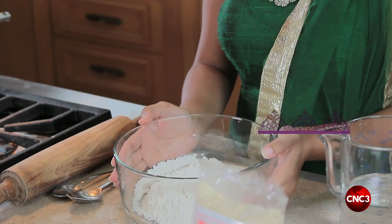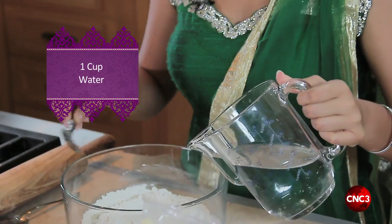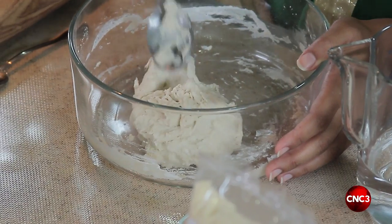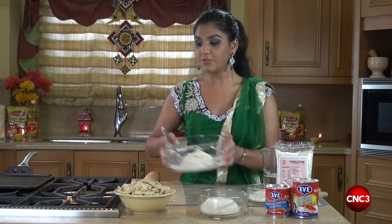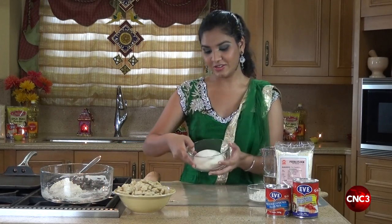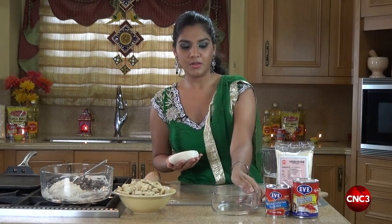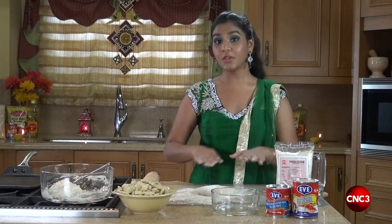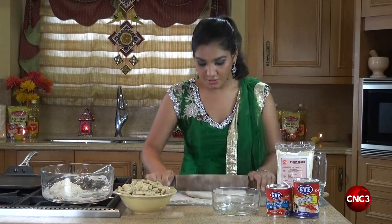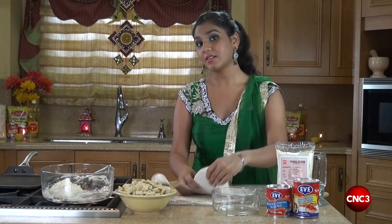First we have one cup of flour, to which we'll be adding enough water to form a stiff dough. This is the first step to making Pira. When our stiff dough is formed, we allow it to rest for just about one to two minutes. Essentially it's a very simple roti mixture, which we turn over onto a floured surface. We roll the dough and put it onto our griddle or tawa. This dough should be about one quarter inch thick to provide enough body for our second step.